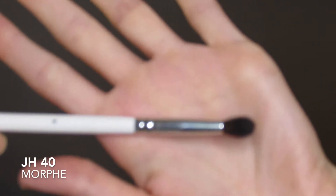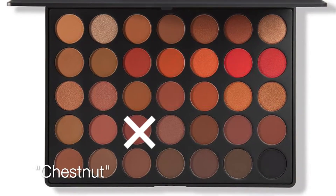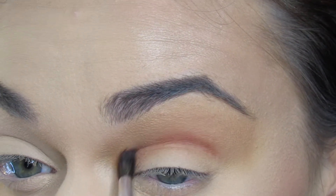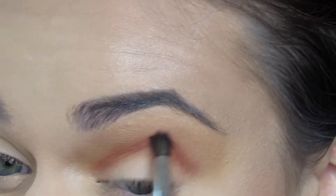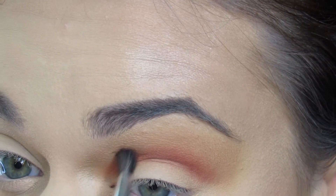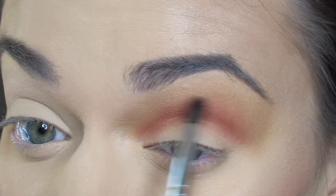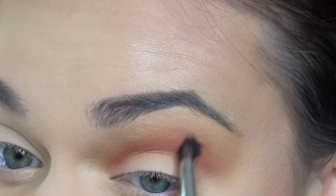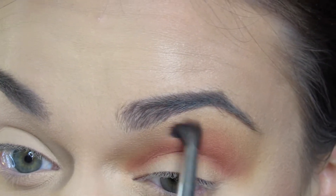Then I will be going in with the JH40, which is an amazing small precise blending brush that I feel like everybody should own. I'm using the shade Chestnut, which is a reddish plum matte brown shade that comes off pretty burgundy. I am focusing this into my eye fold and crease, blending it out and bringing it up to give it that hint of burgundy and red tones, which will go very well with black and brown.